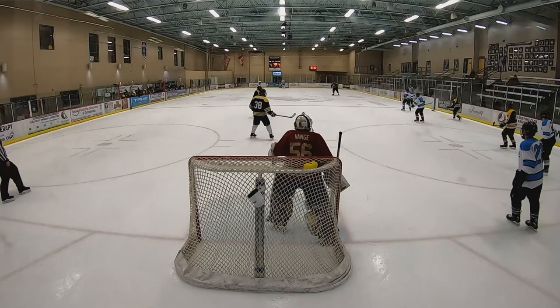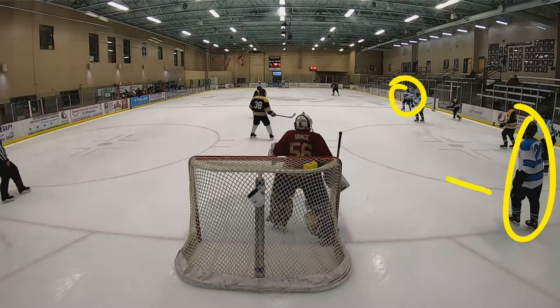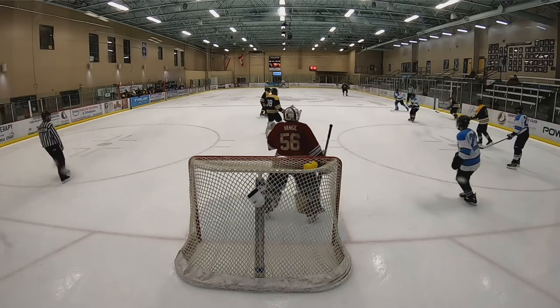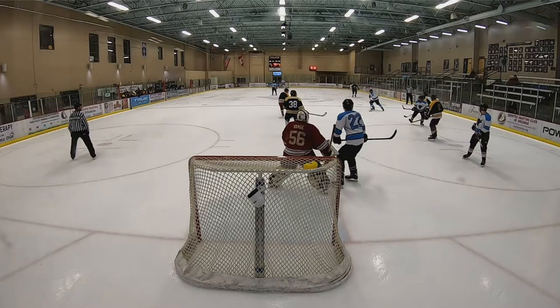Sean's got the puck up here, Eric's down here. Eric makes the smart move — he comes to the front of the net and he's going to screen the goalie, right? Right now, any shot isn't really going to get past this goalie from that deep. So what do we want to do? We want to make it harder for him. How do you do that? You get in front of the goalie. Now we've got Sean moving towards the center, and Eric coming in to screen the goalie. Everything's looking good.